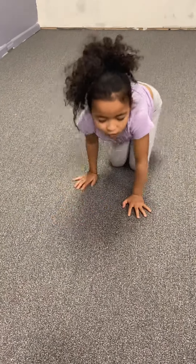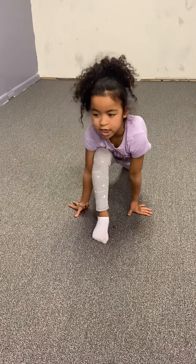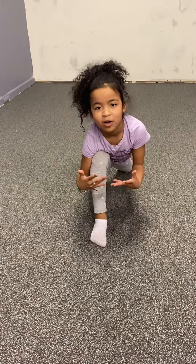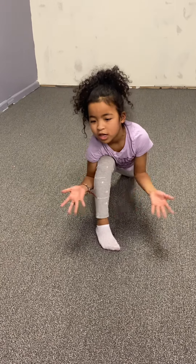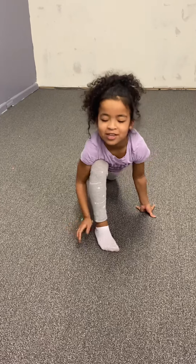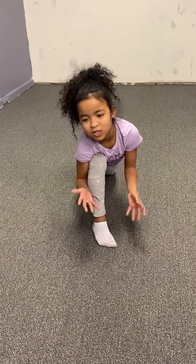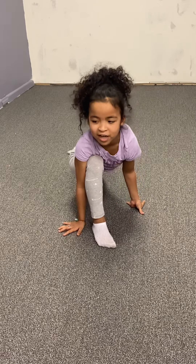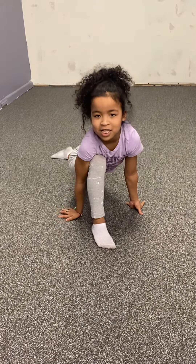Okay, now you're going to do this one more time. It helps because when you do more gymnastics, it helps you do the splits even though you can't do them yet. I had to practice doing this every day.